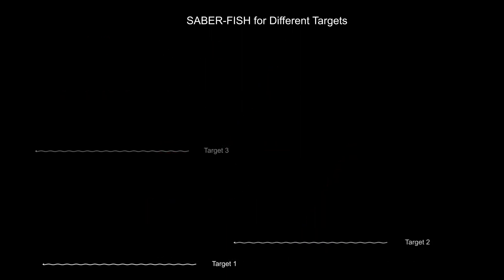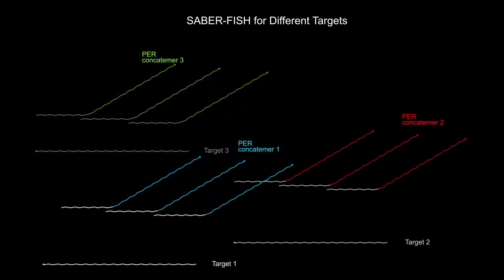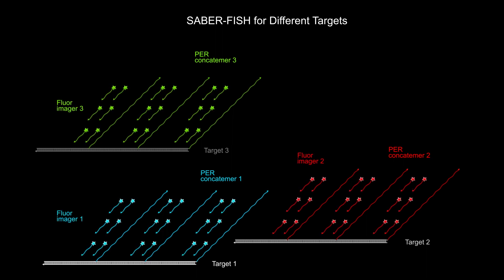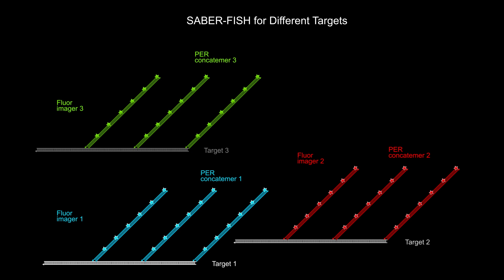SABRE-amplified FISH analysis can be used in a tunable fashion to visualize a combination of DNA and RNA targets inside the cell using fluorescent imagers that emit light at different wavelengths corresponding to different colors.